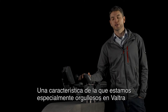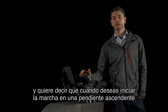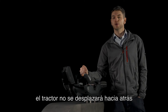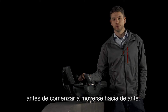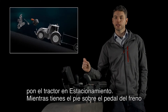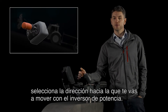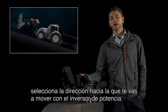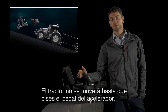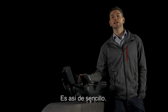One feature which at Valtra Verso we're particularly proud about is our hill hold feature. This is available in power shift models and it means that when you want to start off in an uphill direction, the tractor will not roll back at all before you start moving forward. To engage hill hold, simply put your foot on the brake, put the tractor into park while keeping your foot on the brake, select whichever direction you want to move off in with the power shuttle, then you can release the brake. The tractor will not move off until you press the accelerator pedal, at which point the tractor will move off smoothly with no rolling back. It really is that simple.